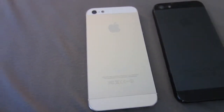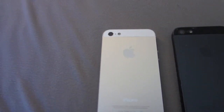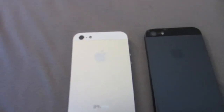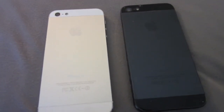Hey, what's up YouTube? This is going to be a quick video on a comparison of the white iPhone 5 and the black iPhone 5. This is going to be a side-by-side comparison just so you can kind of make a decision if you are conflicted between the two if you're going to buy one of these.